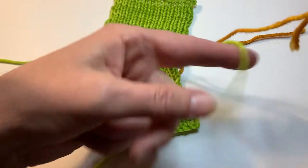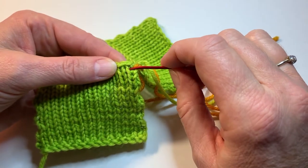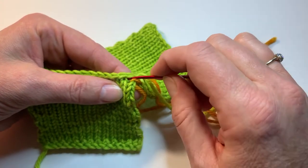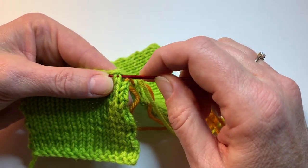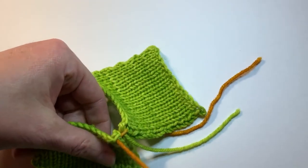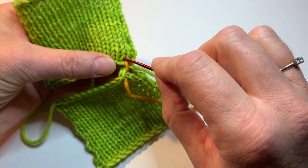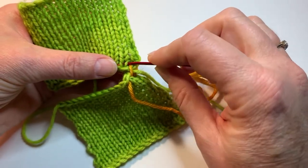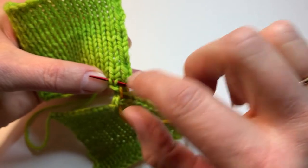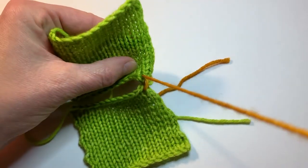Then we are going to come back to our first piece, insert the yarn in the same space it's coming out of, and pick up the legs of the next upside-down V. Bring the yarn through. Go up to your other piece, find the legs of the right-side-up Vs — the regular knit stitch — and put your needle through those two legs. You can clearly see the V right above the one I'm working on; I'm grabbing the two legs of that bottom V.